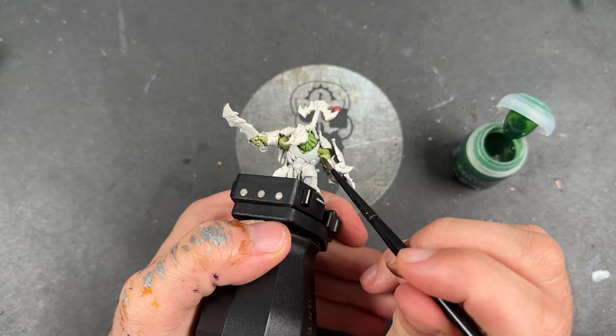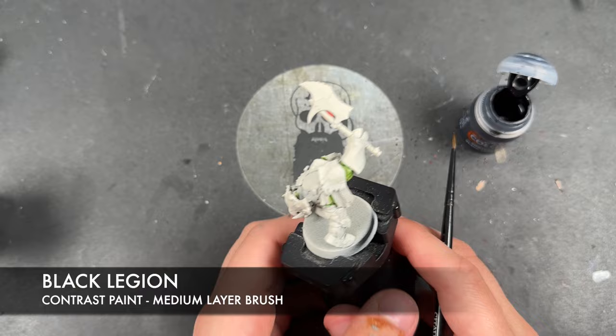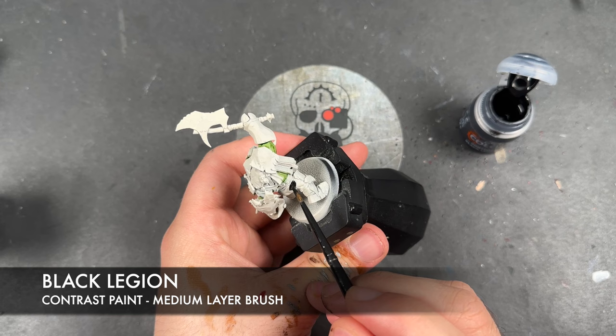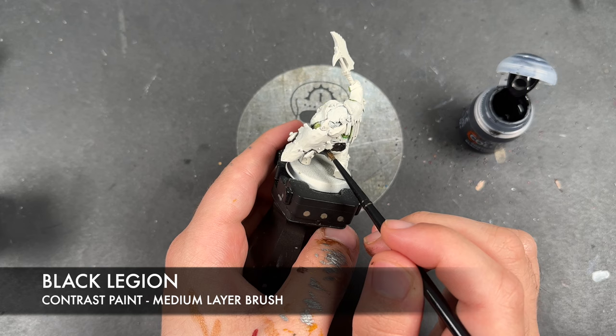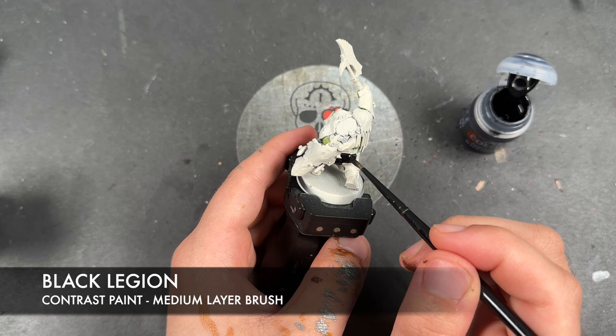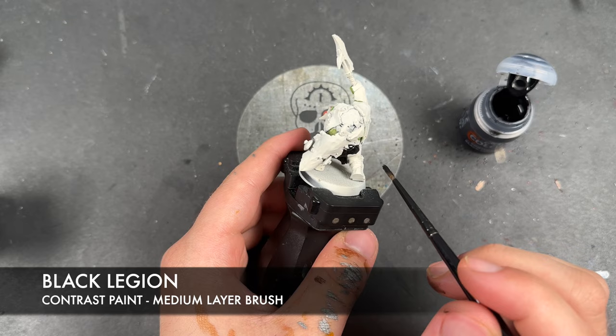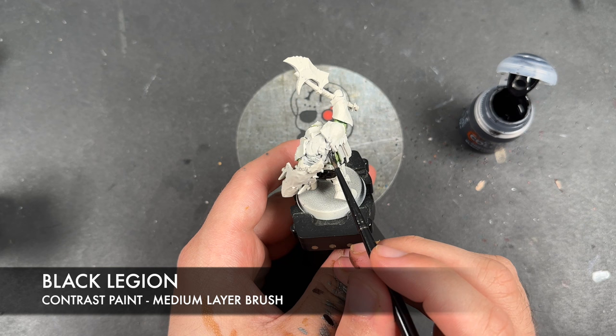With that all done, what we're now going to do is take some Black Legion and apply this to the trousers. We're going to load up our brush and start applying this. We are going to be applying Black Legion over the top of a number of armour panels as well, but at this point it's a little bit easier to just apply the Black Legion over the trousers first. We're also going to apply this over the top of the little tabards.